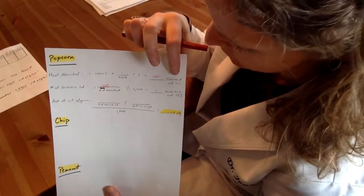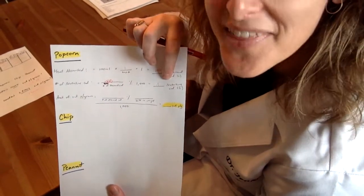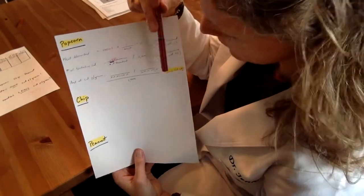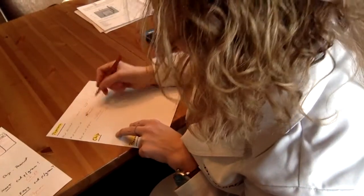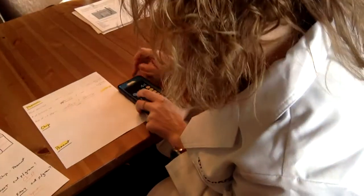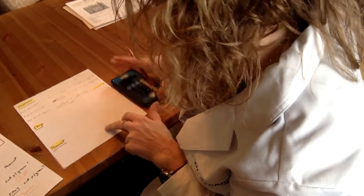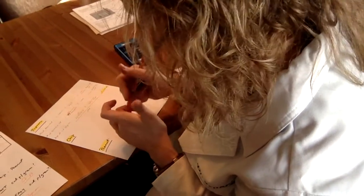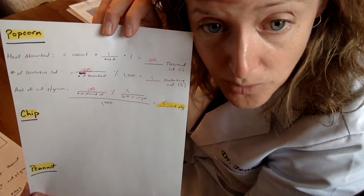The thermal calorie has a lowercase c, and the nutritive calorie has a capital C. The last calculation is the amount of calories per gram — this is what we really care about. We take the number of thermal calories, which is 100, and divide by the difference in weight, which was 0.02, then divide the whole thing by 1,000. So I do 100 divided by 0.02, then divide by 1,000, which gives us 0.5 calories per gram. You do the same thing for the chip and the peanut, and we'll see what happens.